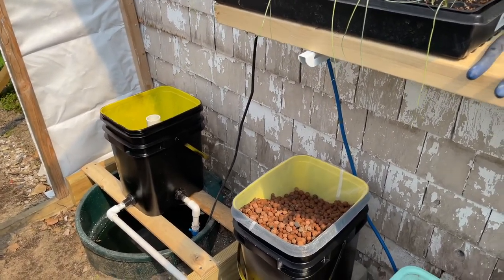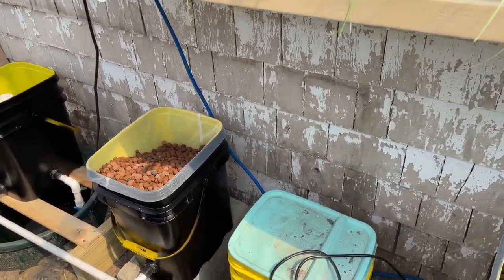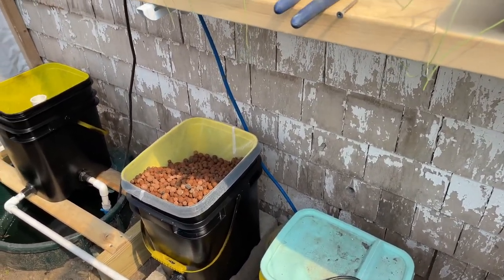They're called hydratants. So water comes up into those buckets, fills it for a little while, then flushes right back down the drain.